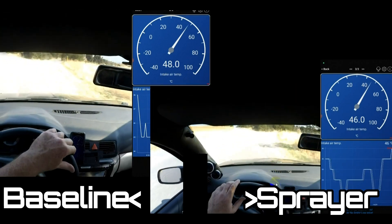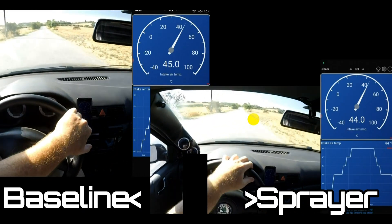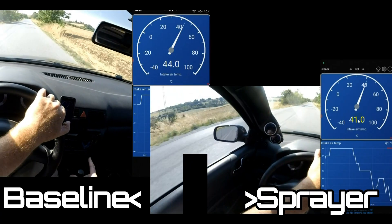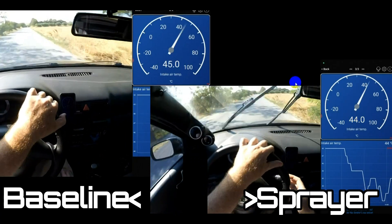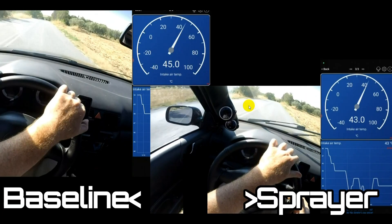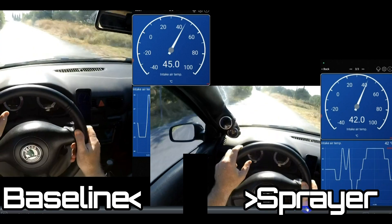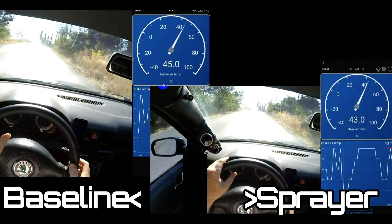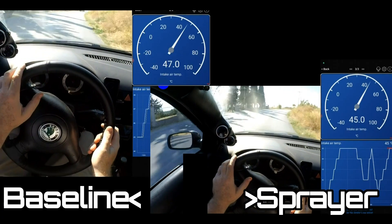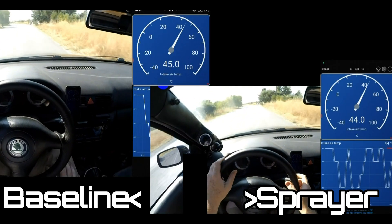I'm doing quite a lot of spraying coming into this U-turn, spinning the car around and back onto the straight. Under power for both videos we've got 45 versus 42, 43, 41 — spraying again, holding the spray on, getting 42, 43 versus 45. Basically throughout the whole video that seems to be around a two Celsius difference when it's sprayed on, and there seems to be about a two second delay before the temperature starts to drop on the intake air temps.